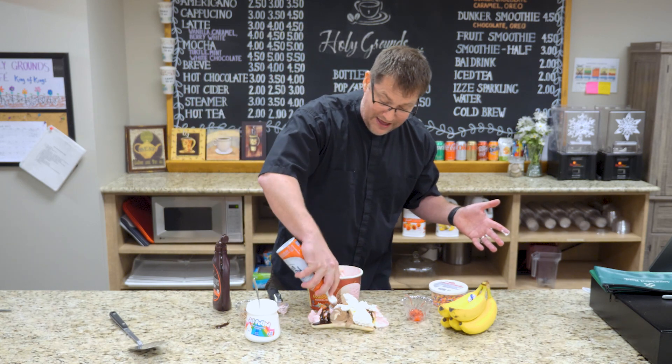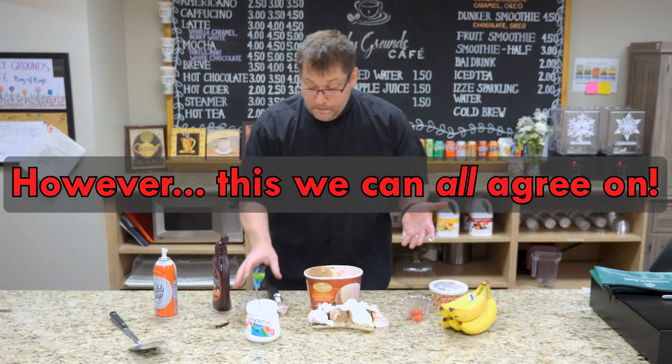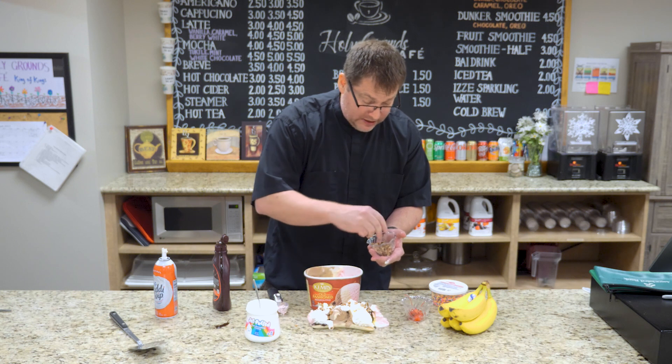Then take your whipped cream and fill it in wherever there may be a gap or somewhere you missed. That is pretty good. And then of course take some oven roasted peanuts or some nuts and sprinkle those on top as well.